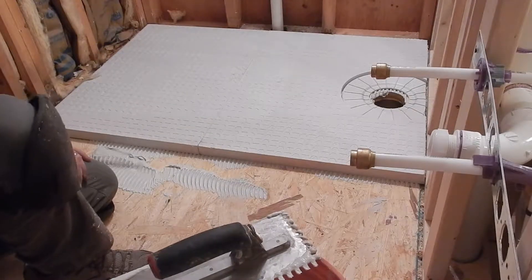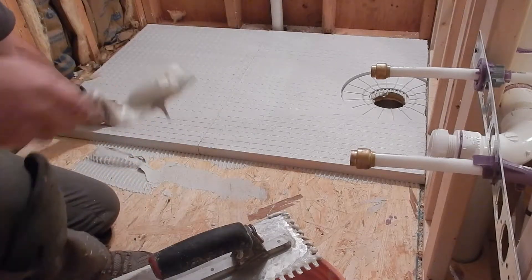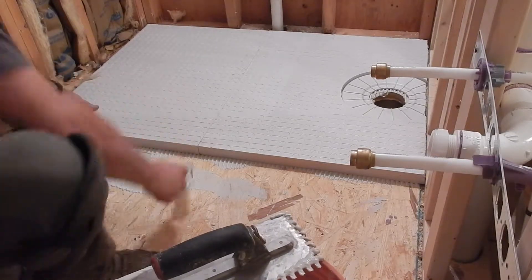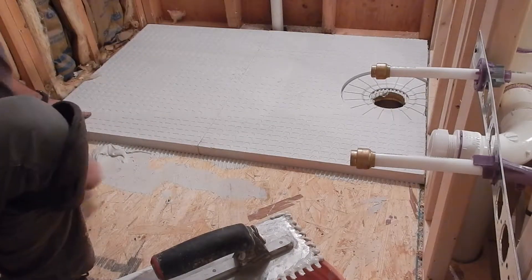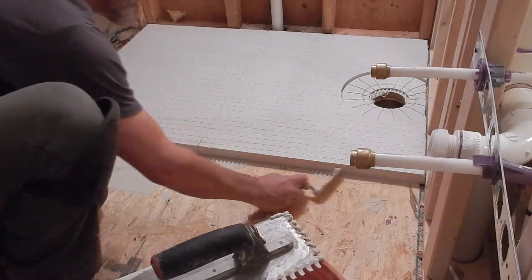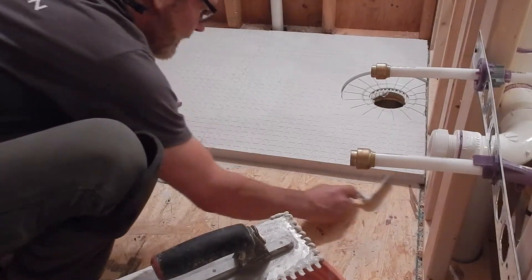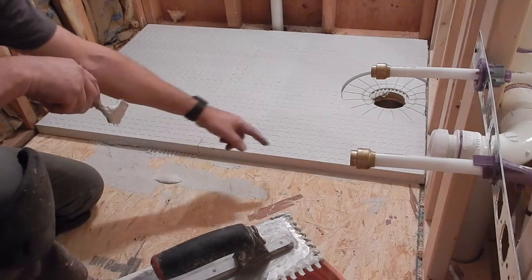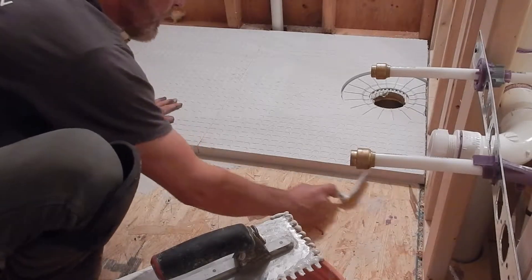I'm going to scoop up the extra thinset that's here and show you how to set the drain piece. I want to make sure I squeegee out the corner here so that we don't have anything set in the corner, because what I need to do next is have the curb fit up against this piece. I want to have a nice clean edge for that curb to sit.